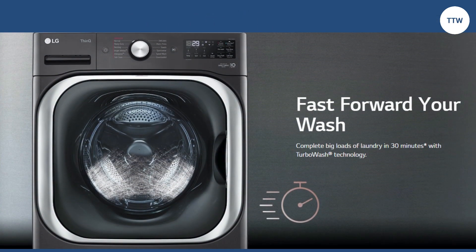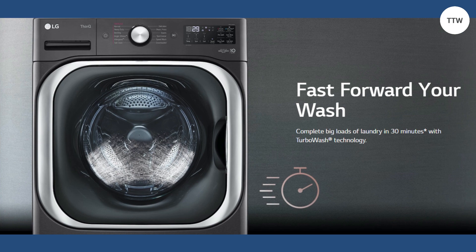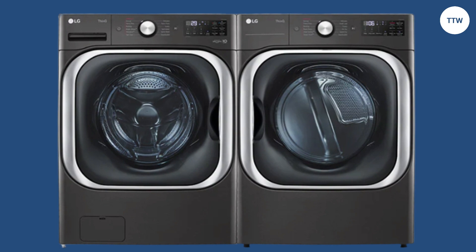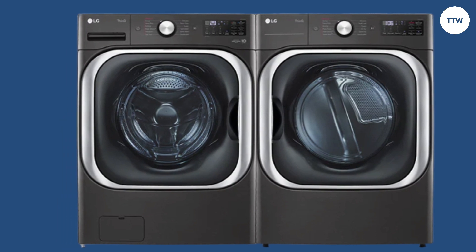This washing machine can also save you time since it does laundry in less than 40 minutes. Turbo Wash can also save you energy and water. The manufacturer accompanies it with a 10-year warranty.